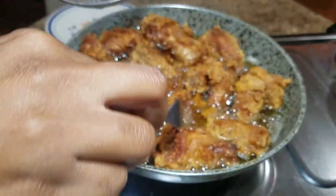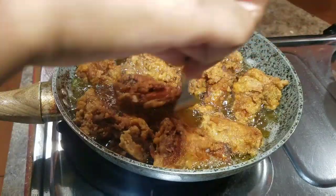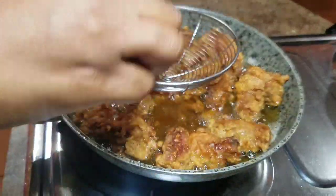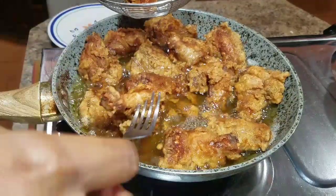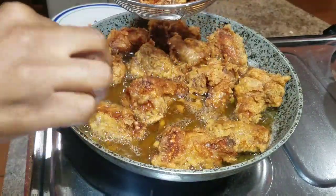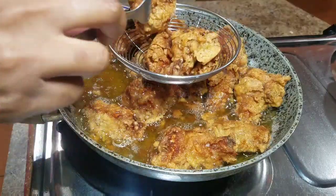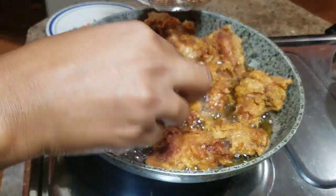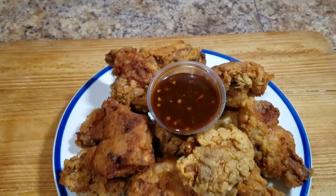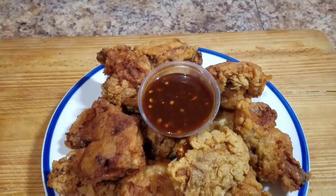Alright guys, now that my wings are nicely fried, I'm just going to remove them from the hot oil. You want to ensure that the excess oil is drained — you can either place them on a strainer like I'm doing, or put them on a napkin so it soaks up the excess oil. So I'm just going to remove these and serve them up to show you guys the final product.